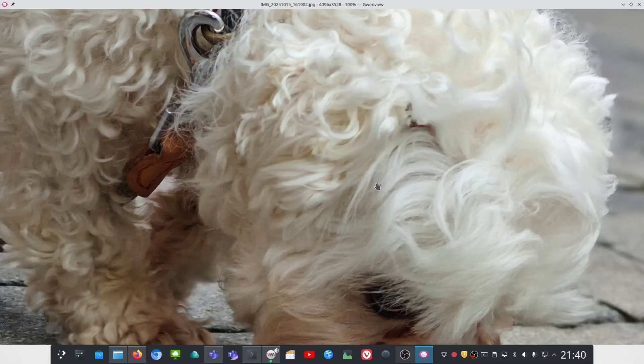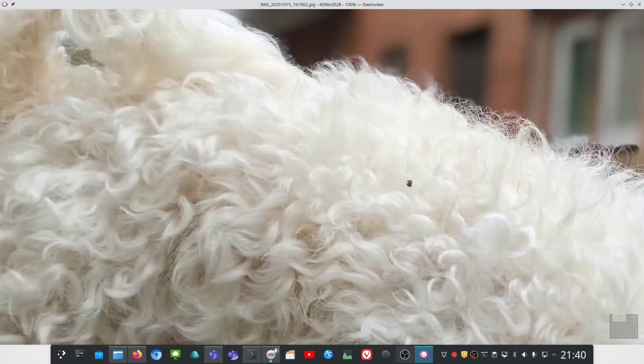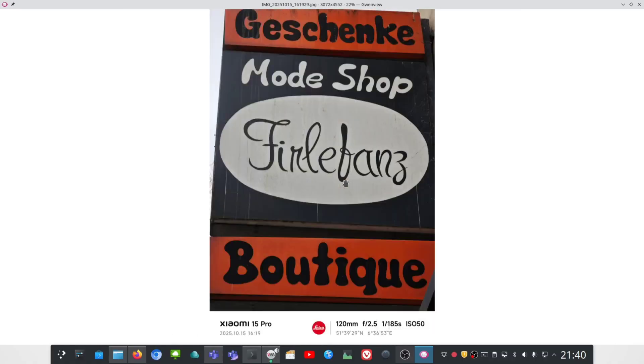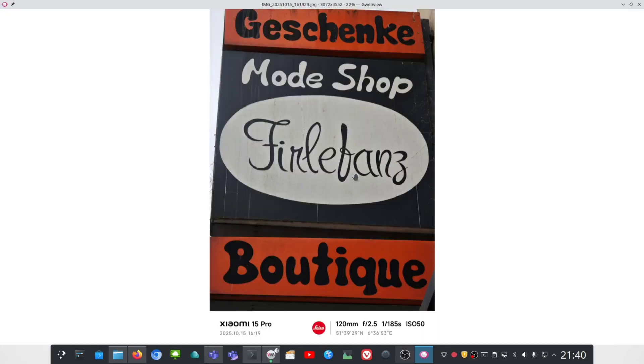This is a portrait shot of Timmy, my dog. He was moving around all the time, which makes it hard. It tries to get the best bokeh shot but struggles. This is 15mm using the main camera sensor as a 2x crop — it's okay. Another 5x shot of a little shop looks pretty detailed and sharp, and I like the nice vignetting effect as well.